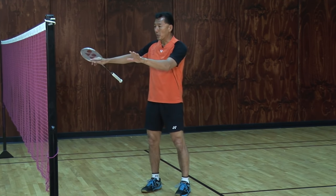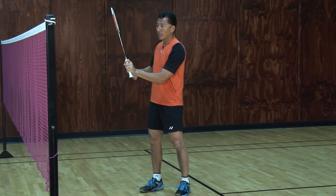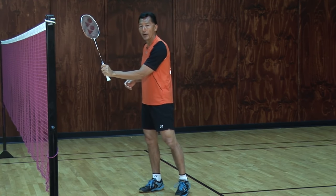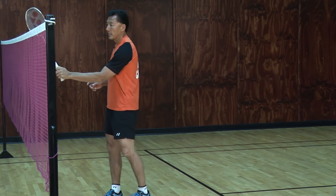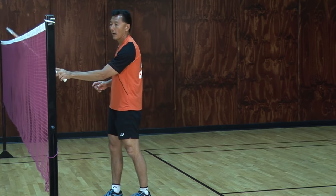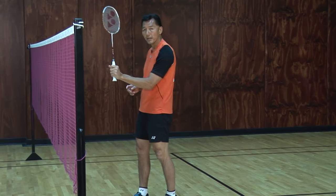Those are the spots that you can practice — come in with your racket up in front of the net, step forward, and just redirect. And that's why from the beginning of the video I did this training: how to return the serve using my fingers.